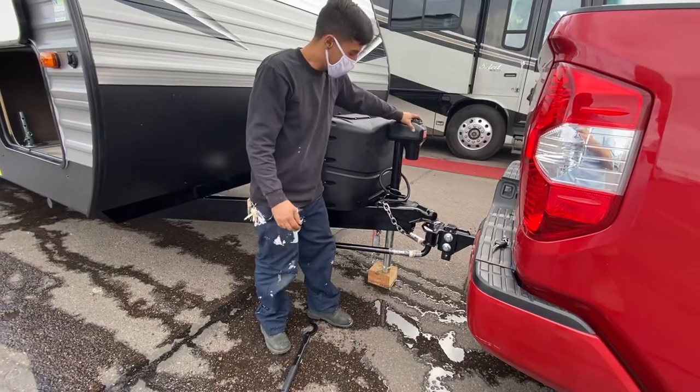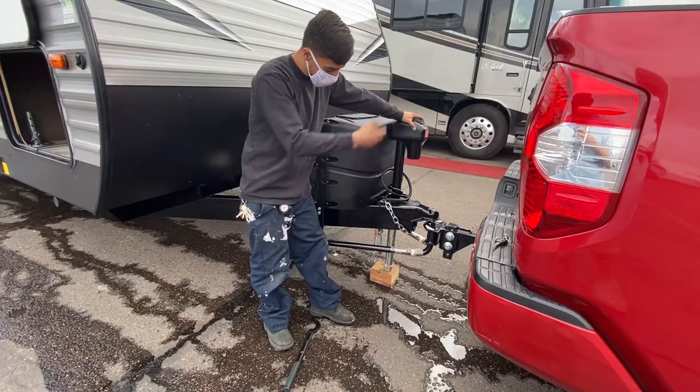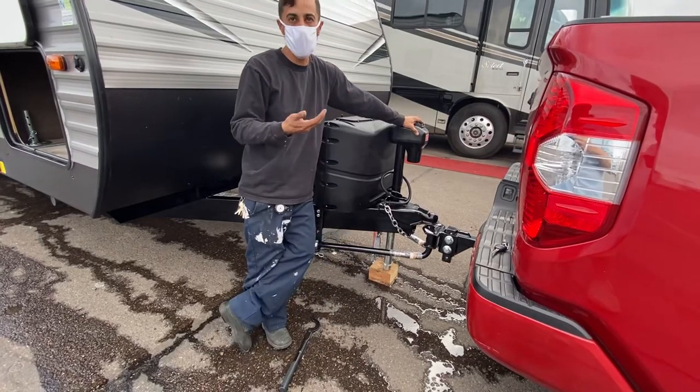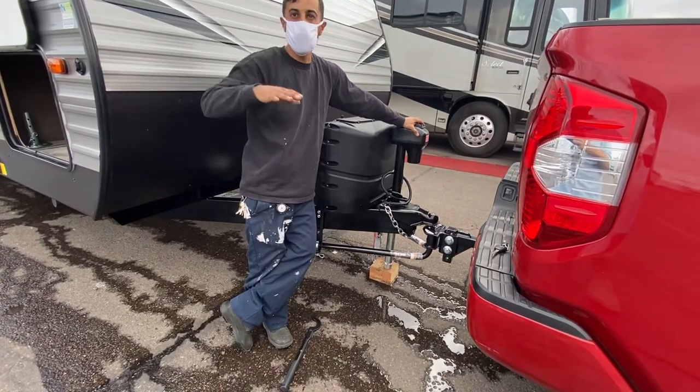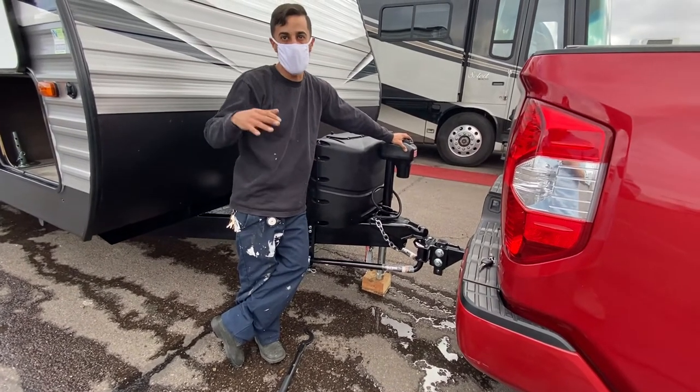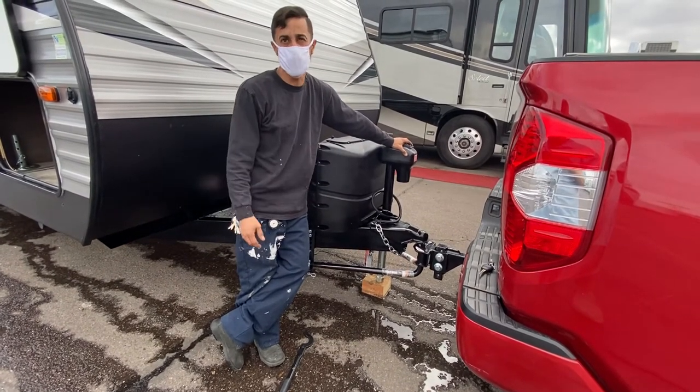Go ahead and raise this all the way up. You always want to raise your leg as high as you can — leaving certain parking lots, especially our parking lot, if it ain't high enough you'll bottom out and bend that leg. The shack is like 200 bucks.